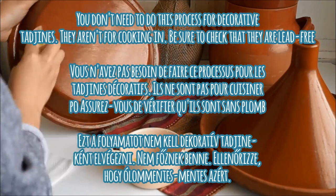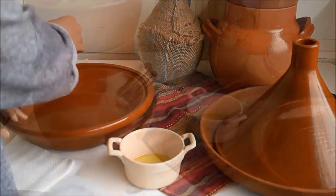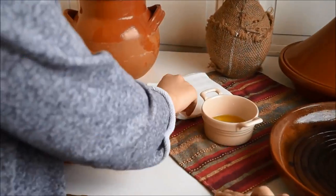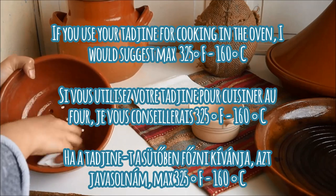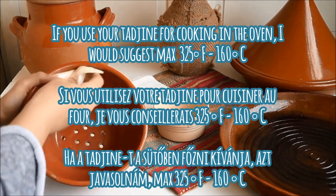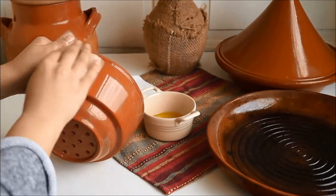Authentic tajins will crack if subjected to high heat, so always use your tajin on a low burning setting whether in the oven, on the stove top, or directly on a fire. If you're using it in the oven, I wouldn't set the temperature higher than 325 degrees Fahrenheit or 160 degrees Celsius.